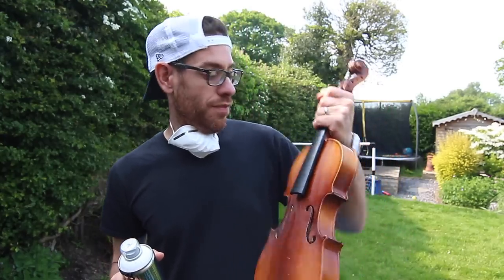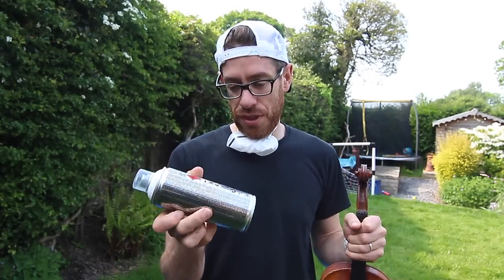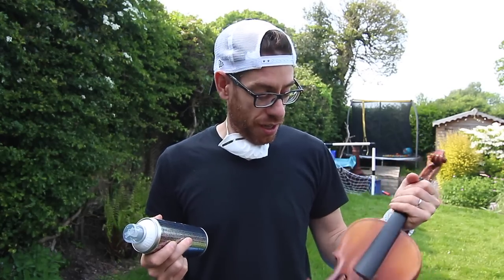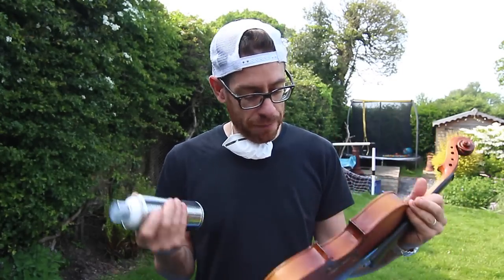I'm in the garden today because I have got a violin and I've got some spray paint. I'm going to spray it white and hang it on the wall. I don't know how long this stuff takes to dry, so this might be recorded over a few days. But I'm going to go through the whole process of prepping this. I've already started prepping it with some super fine sandpaper so the paint has something to grip to.